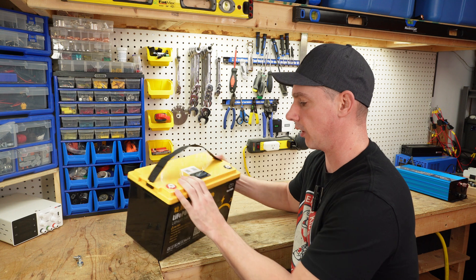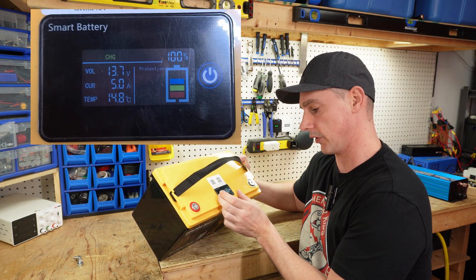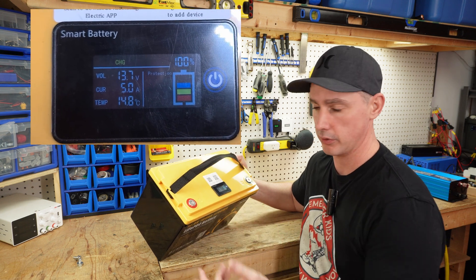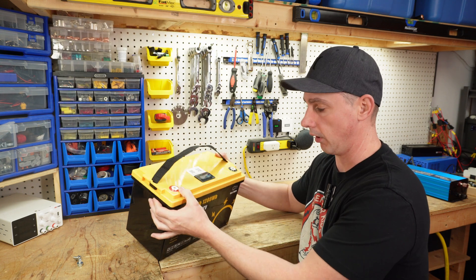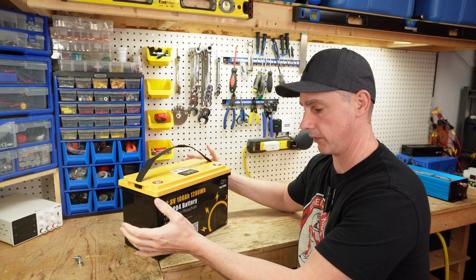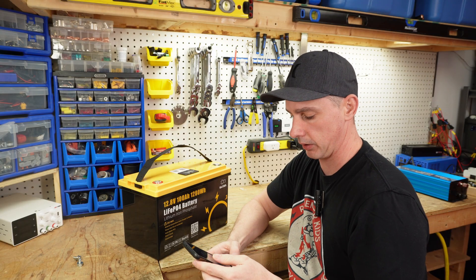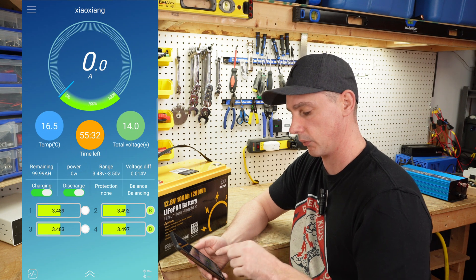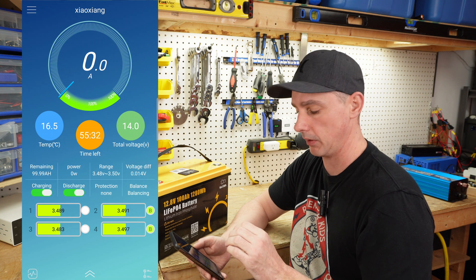This battery comes with a screen that gives you detailed stats — voltage, the current going in and out, temperature, and your state of charge. This is actually hooked up to the BMS; it's not just running off voltage, which is very inaccurate. This battery also comes with an app. In the app, I've already fully charged and we're still balancing, which is great — we're going to get the cells down to a proper level.